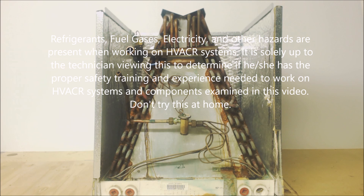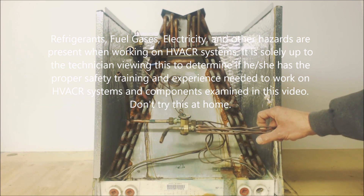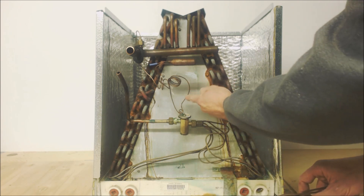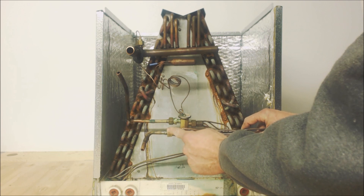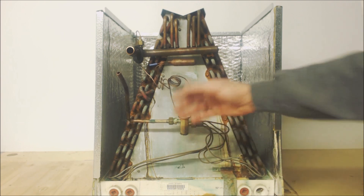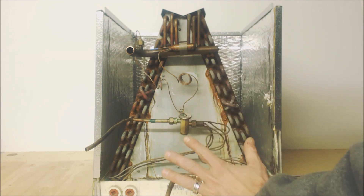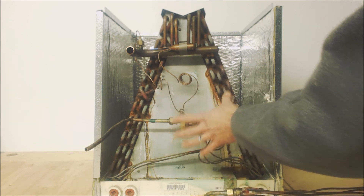Hey guys, this is ADC Service Tech and today we're looking at TXVs versus pistons. You're going to have usually one or the other — unless you have a capillary tube — but in most cases you're going to have a piston slash orifice, whatever you'd like to call it, or a TXV. We're going to go over some of the reasons why manufacturers have switched over, covering safety and efficiency in comfort cooling mode, right in front of the evaporator coil at the indoor coil.